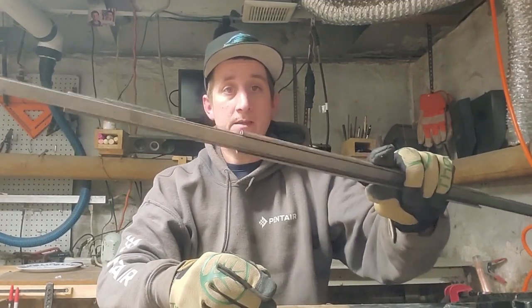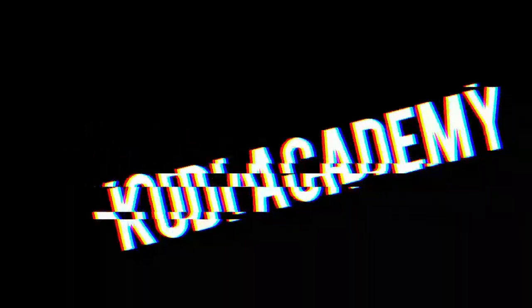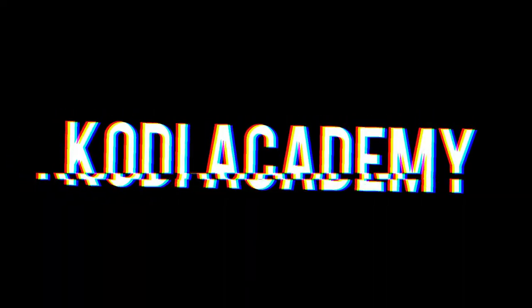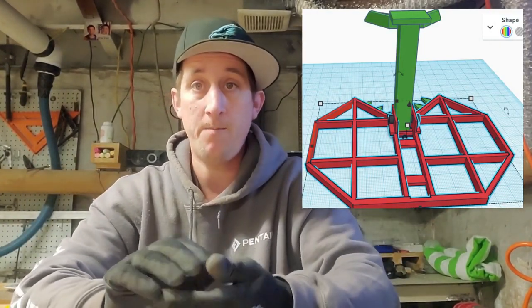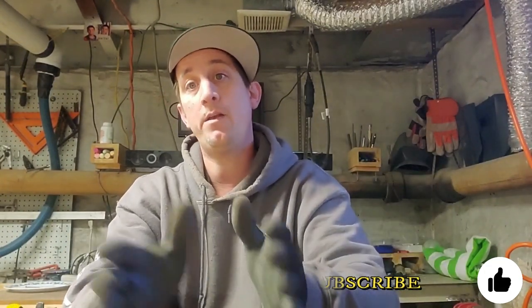In today's video, I'm going to show you how I take this and turn it into this. Before I got started, I went on to Fusion 360 and I built a 3D model of the actual platform that I'm going to build today. I then took those dimensions and transferred them over to a piece of cardboard, so I can now start to get my material cut down into the size that I need before I tack it up and weld it.